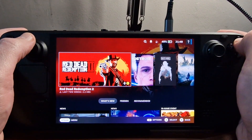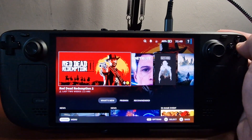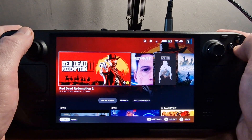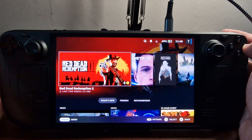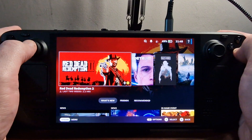Hey there gamers. I've had Steam Deck OLED for roughly a week now, and loving it, and I've been testing out various things. One of which was running games off of an external SSD, and it worked perfectly.